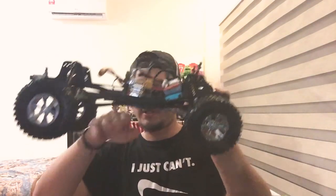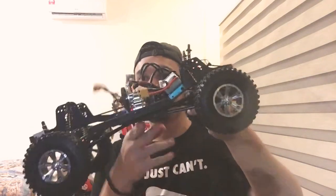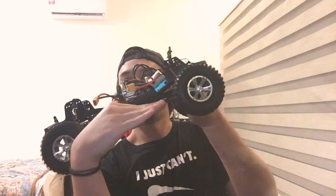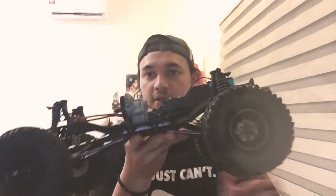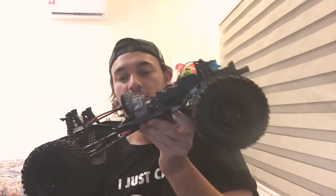I think the skid plate is at an angle because when you climb, the COG is like that, whereas on the SCX10 it's straight. So I think you lose that COG. But like honest reviewers say, it's a game changer.